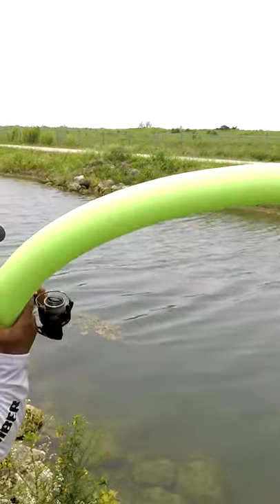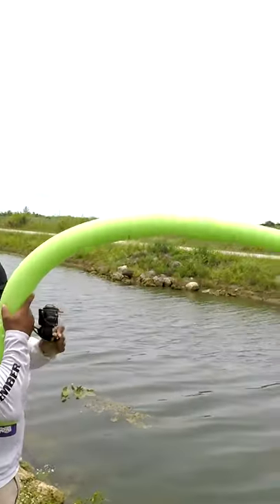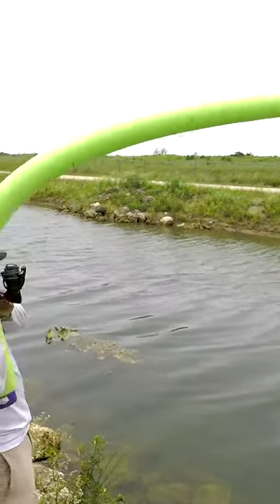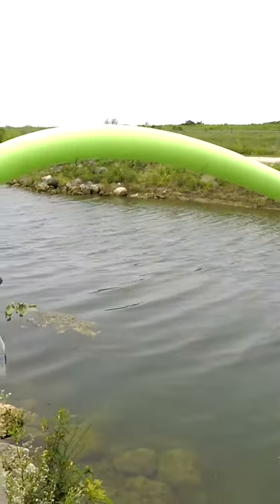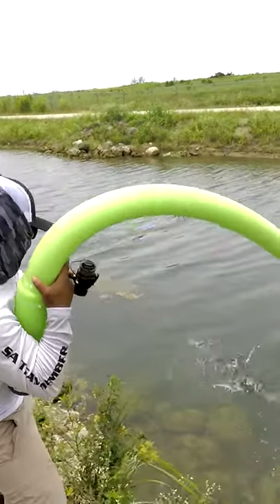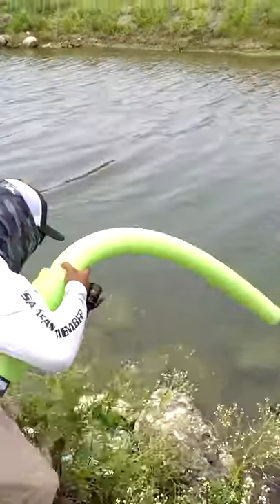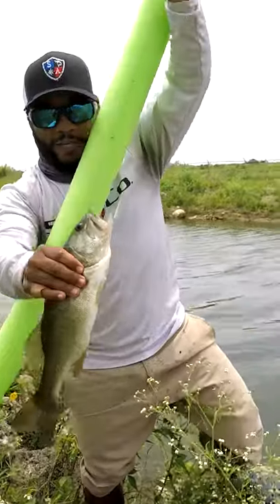There it is! Look at the bend on that rod — oh my gosh guys, look at the bend! Oh man. We got a fish with the pool noodle — look at this largemouth!